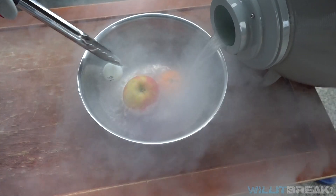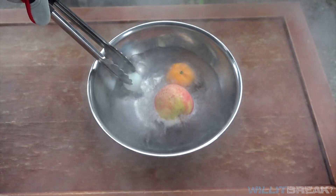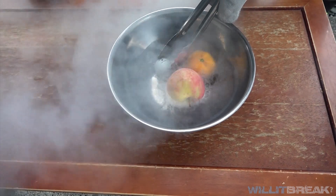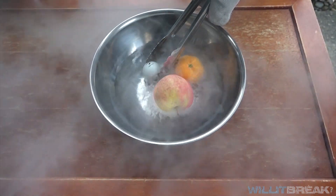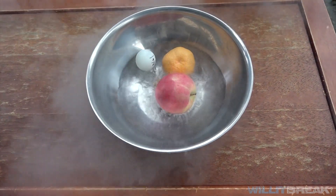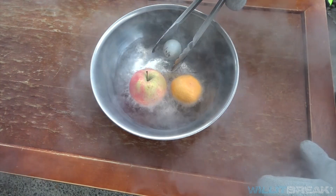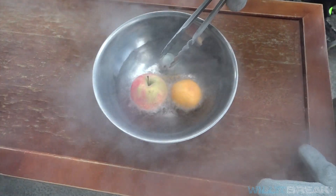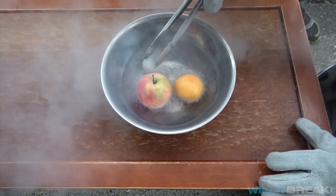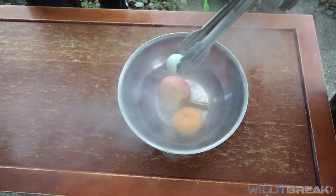Now we are going to pour in the liquid nitrogen. The ping-pong ball is floating so we're gonna have to push it down. Looks like the battery is down there still. We might have to roll the apple around a little bit — the ping-pong ball is really annoying to get down. We're gonna leave this in here until it stops boiling so we know the freezing is done. The battery might be blowing up underneath the liquid nitrogen. The ping-pong ball and battery are not boiling anymore — that means they're ready.